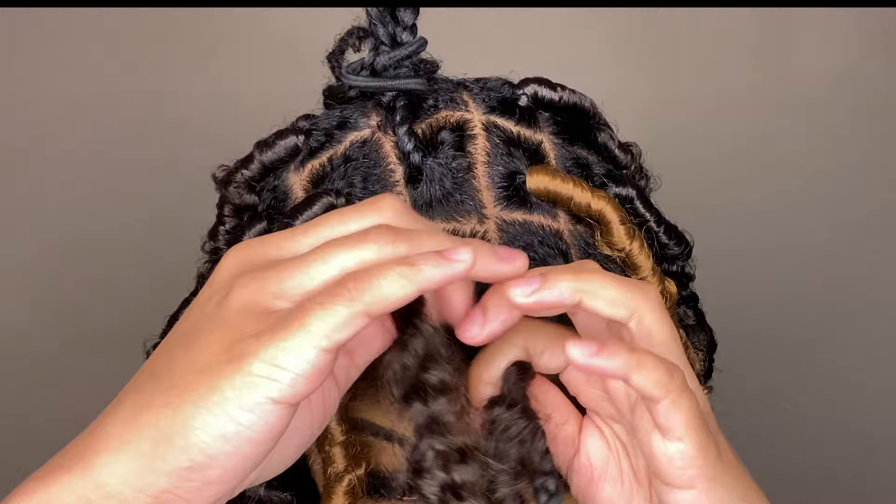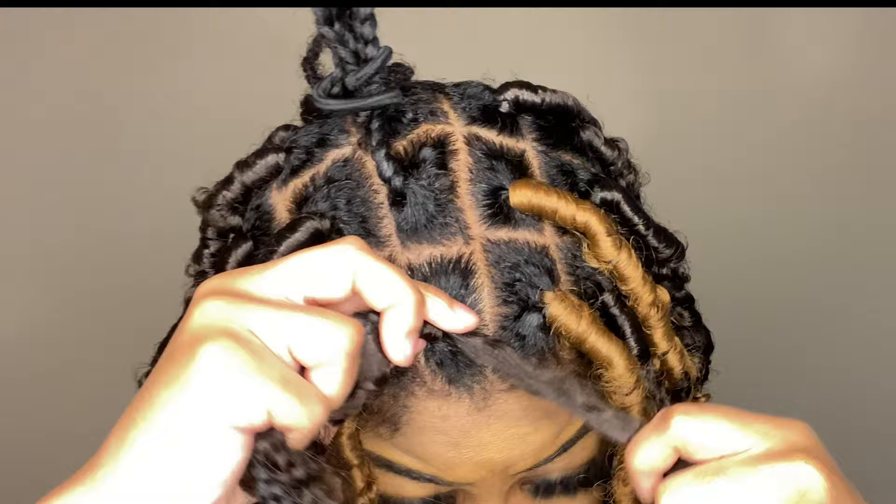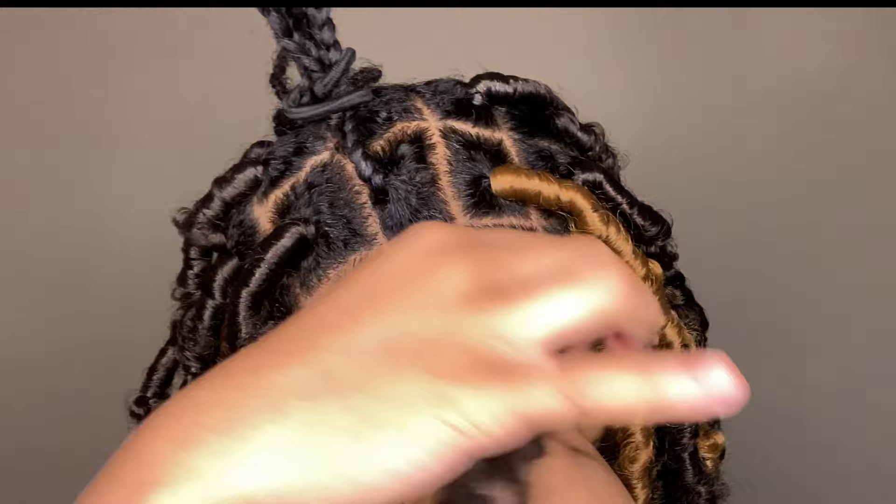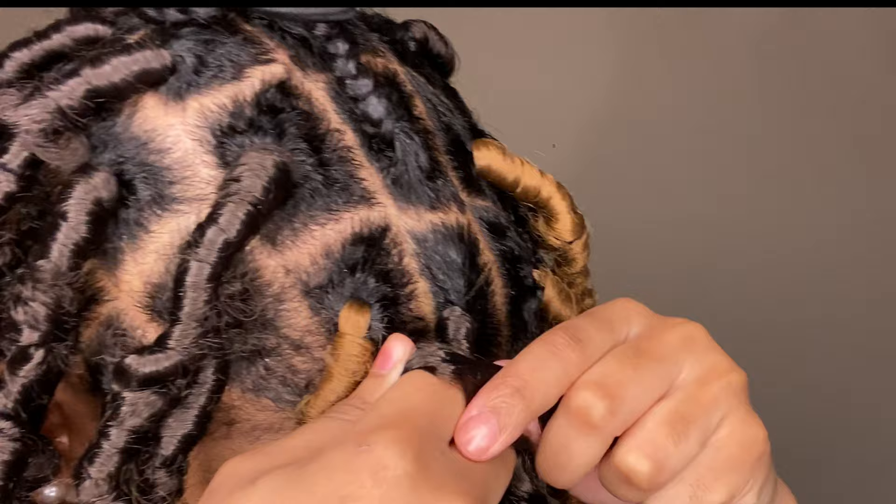Grab that long piece of hair and wrap it around your root — I wrapped it around probably three to five times because I wanted it really secure. After wrapping around the root a few times, start wrapping downwards. It can be really loose because this style is supposed to be messy. Now I'll tell you how to get the loops to make the butterfly effect.